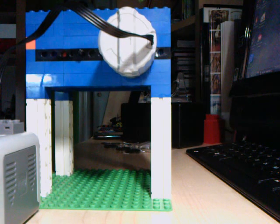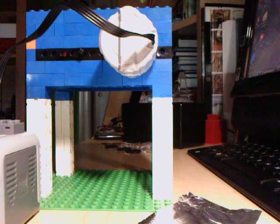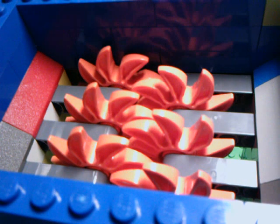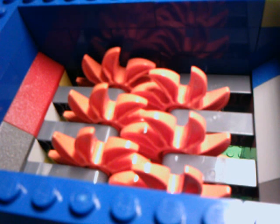Now I will show you it shredding some stuff — which you probably already guessed is going to be aluminum foil. The lights are pretty bright there, but it's pretty good. First I will demo it shredding this long strip of aluminum foil. All right, here it goes.